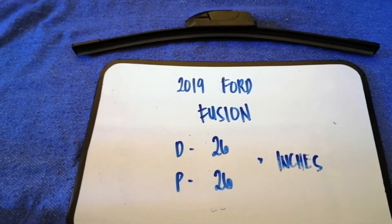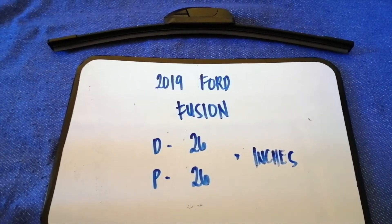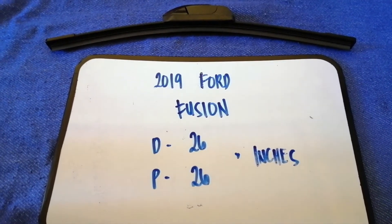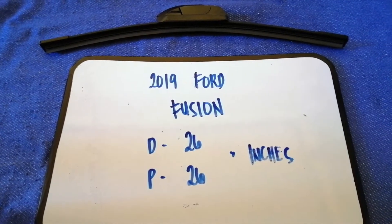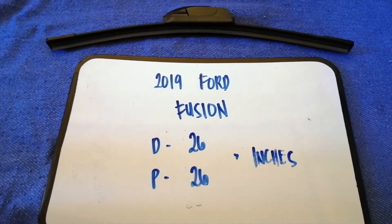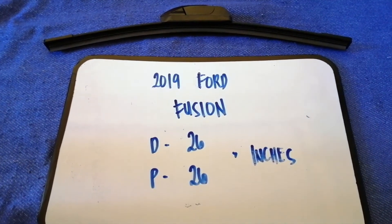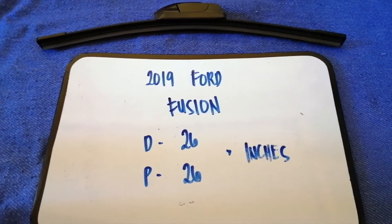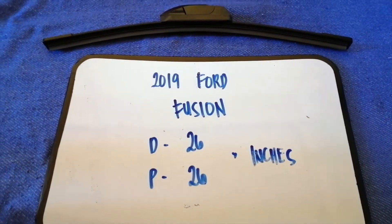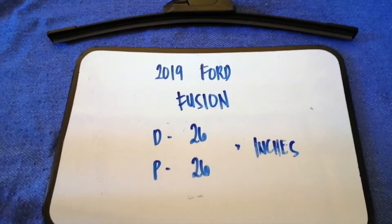The wiper blade replacement size for the 2019 Ford Fusion is 26 inches for the driver and 26 inches for the passenger. The blade size is the same for both sides.